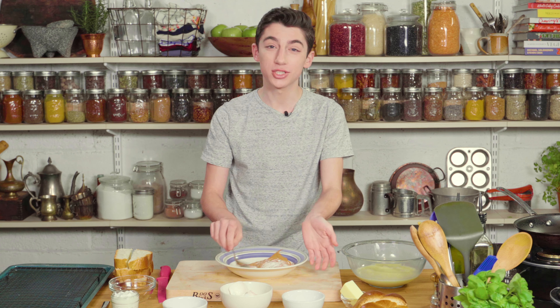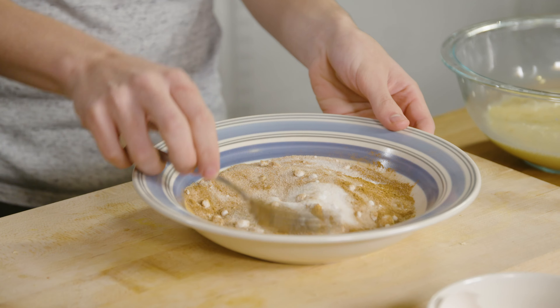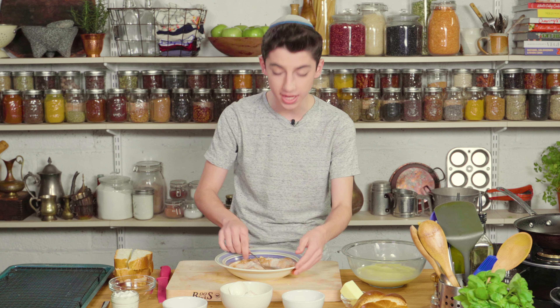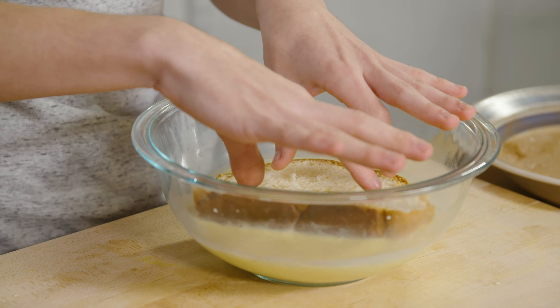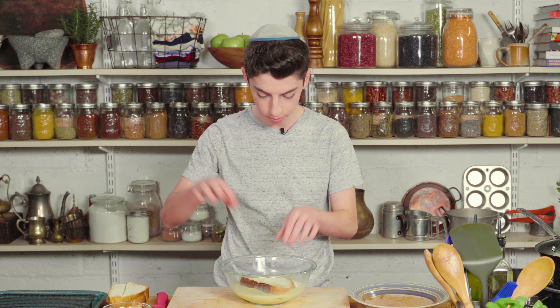Fun fact: I kind of always have some cinnamon sugar mixture in our house because I use cinnamon sugar for everything — whether it's churros or French toast. I just always have an extra container in the house, and every time I make it I forget I have one, so now we have a whole cabinet full of containers of cinnamon sugar. Let's take our pieces of bread and place them in here. You want to soak them for about 30 seconds per side, flip it, let it soak for 30 seconds on the other side, and repeat with the rest of the bread.